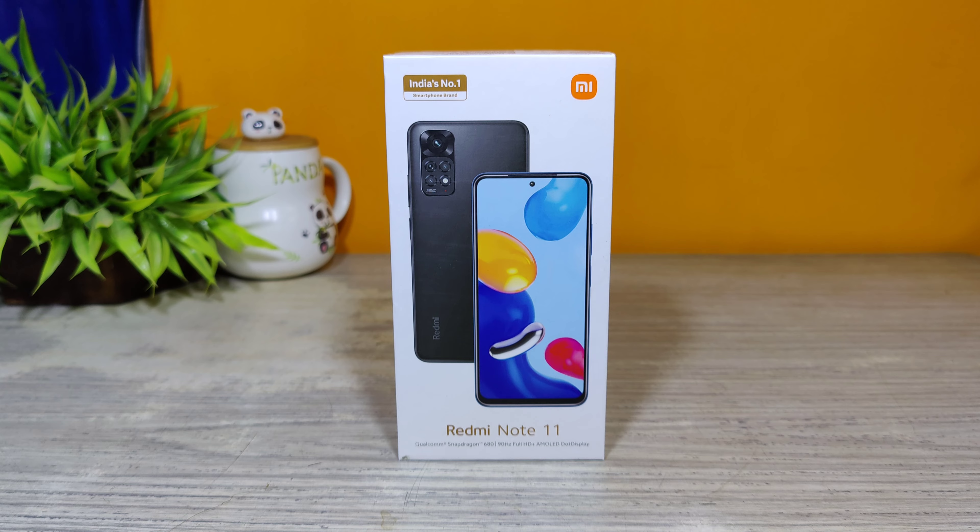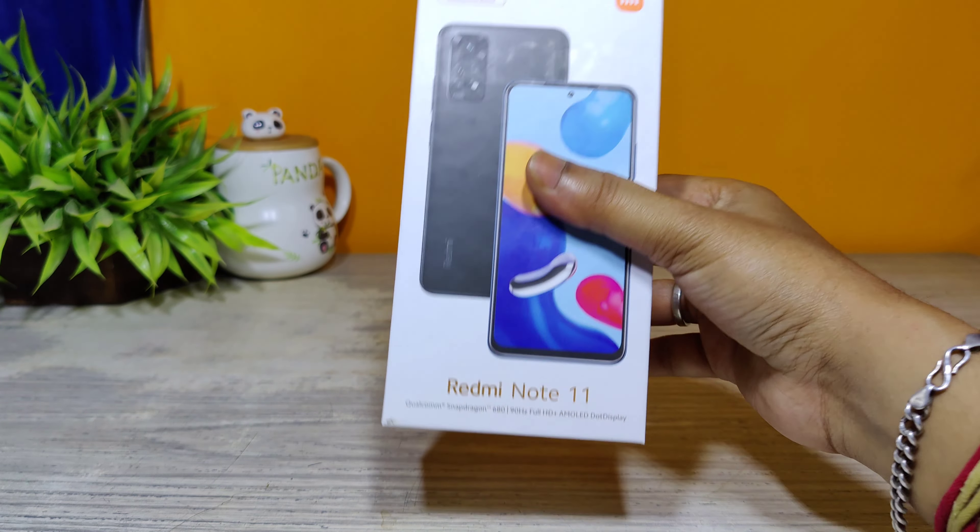Hello viewers, welcome back to my channel. Today I'm bringing you another new unboxing — this time it's by Xiaomi. Xiaomi has launched a new phone this month, the Redmi Note 11. Let's unbox this phone and find out all the features and specifications. Watch till the end, and without wasting any more time, let's start with the unboxing.